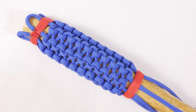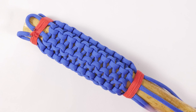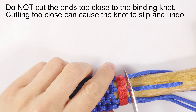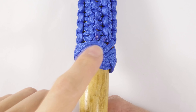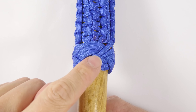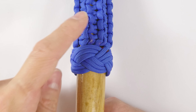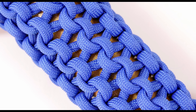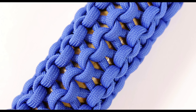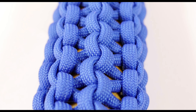After you reach a sufficient length for your conquistador braid, finish off again using a strangle knot. Then trim the ends, and finally, once you have cut the ends, you can cover them up using a Turk's head knot. This way, you get a nice finish for your multi-strand conquistador braid. That's it for the multi-strand conquistador braid, a rare technique that is, in my opinion, underused. Thank you very much for joining me today, and I do hope to see you next time.